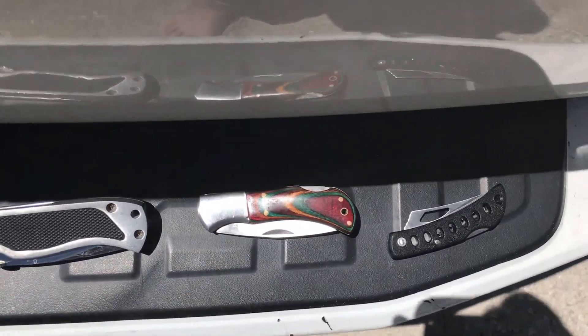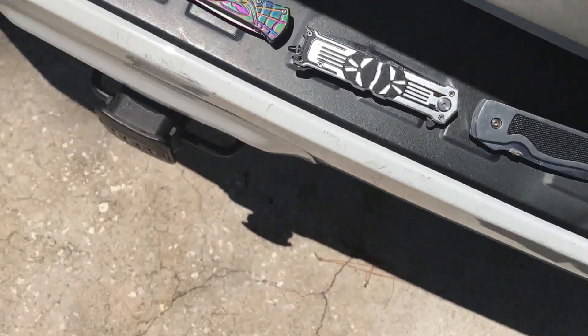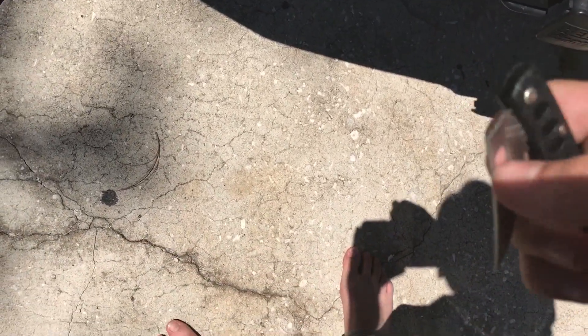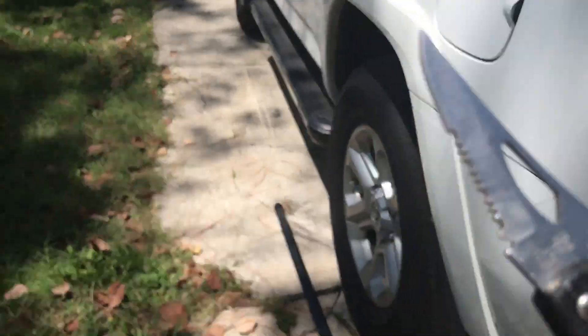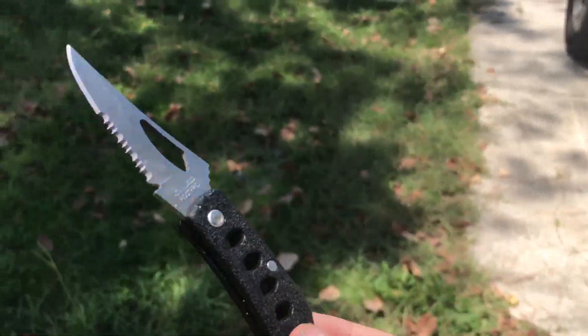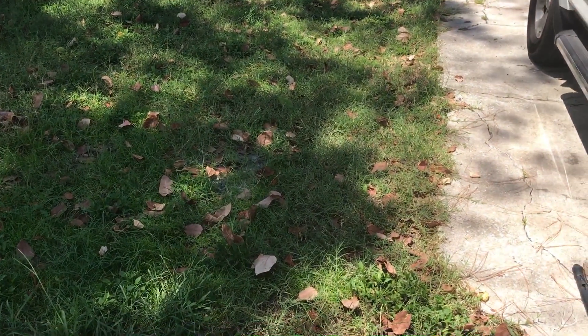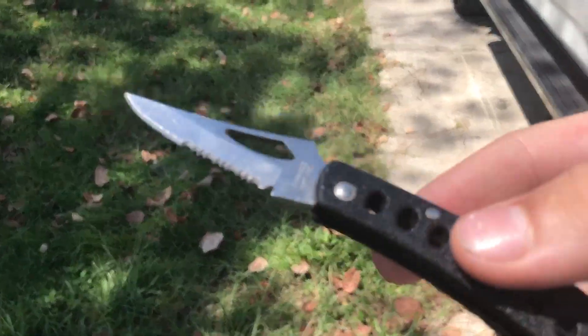So this is J-Star Vlogging's knife, right here — if I could get it open. There we go. This is his mini knife. As you can see, it's like super small.